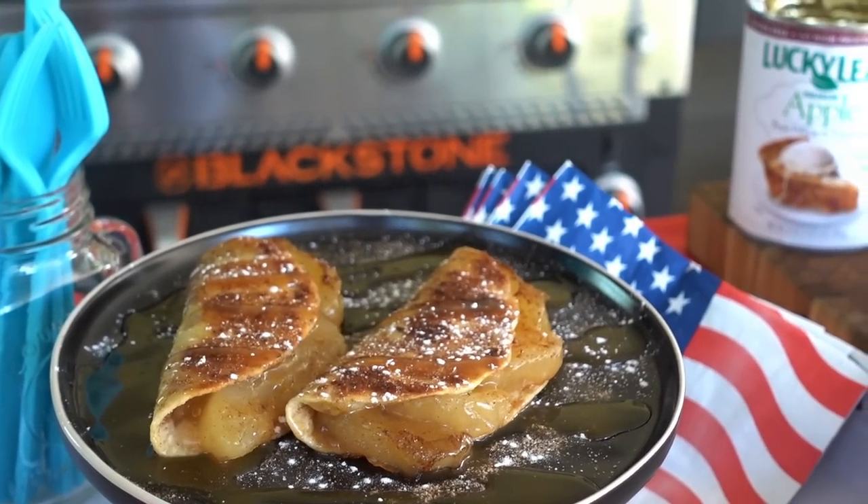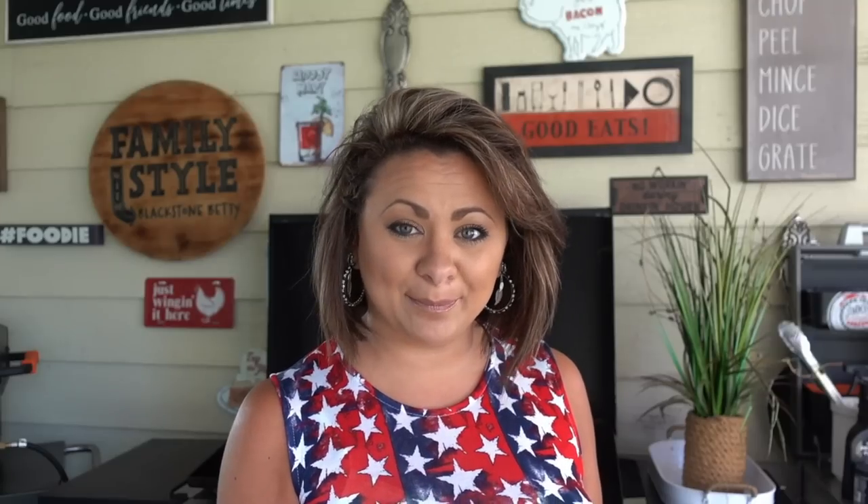In this video, I'm going to show you guys how to make an apple turnover on your Blackstone — one of our family style favorites. They are so simple and so delicious. You guys are going to love them.